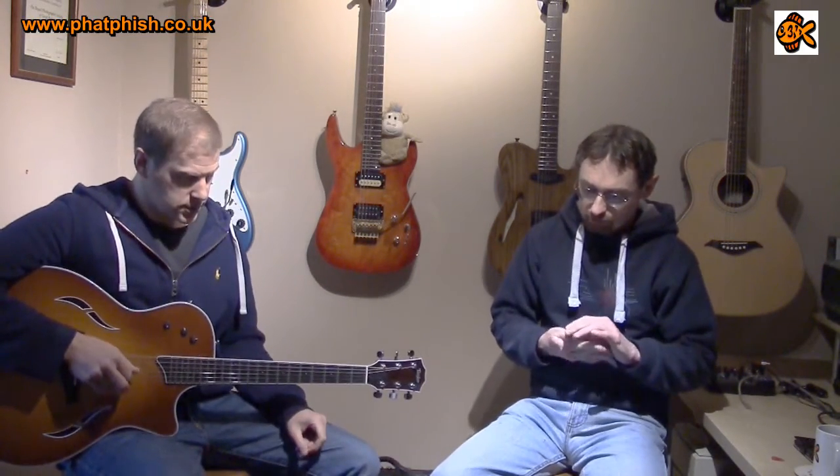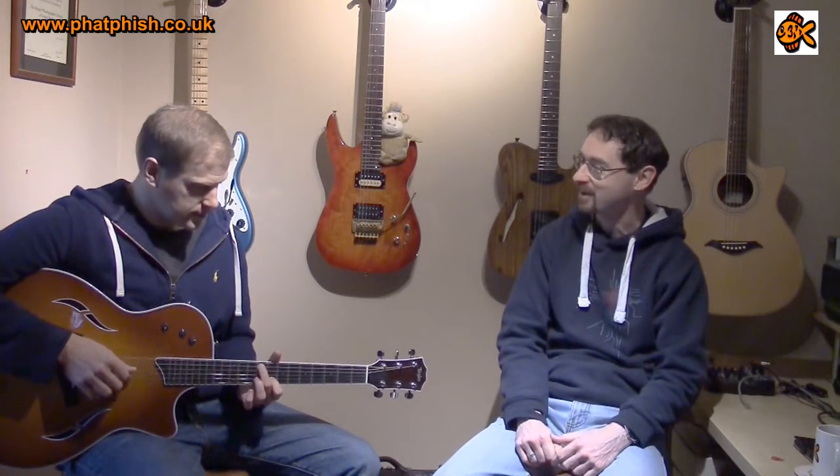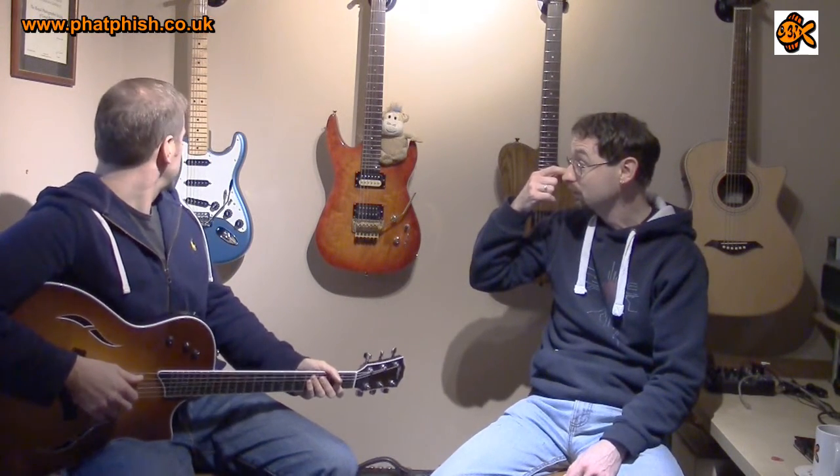I remember the Taylor night we went to - they were talking a lot about the manufacturing process. One of the things they said was if you wanted a complete neck replacement, you could take your guitar to Taylor, take a neck off the production line, slap it in, and it's ready to go - the bolt time was how long it took to put a new set of strings on and tune it. Even with a bolt-on neck like a Strat, you'd need shimming. With Taylor's it just fits perfectly.